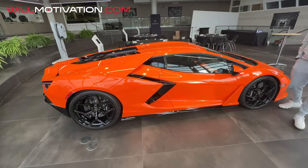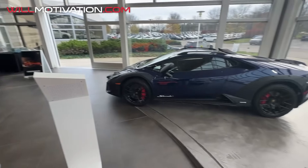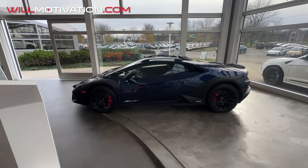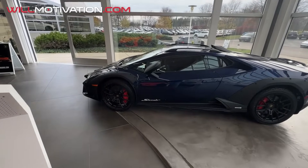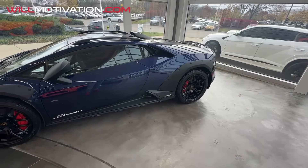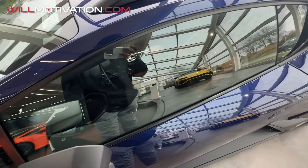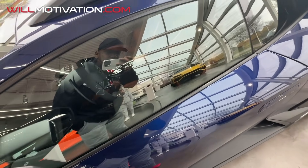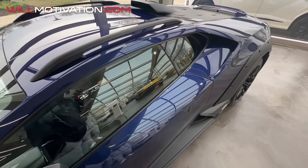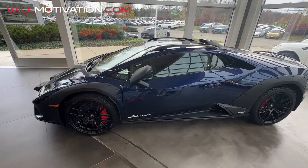We just dropped off the M4 for service and we're on our way to get the RS3 with the mods. We had to stop by here because they had something interesting I wanted to see. Check out the spec on the Storato — Superman blue, red and white, and the two-tone interior: saddle with carbon and Alcantara.